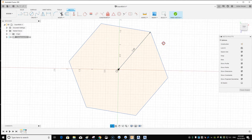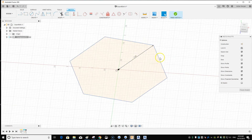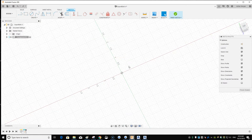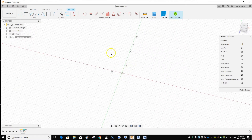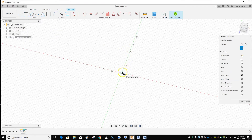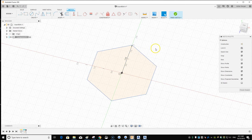As you can see, it's a bit crooked, so let me redo that. I'll keep the errors in the video so everyone knows things don't always work perfectly. Go back, Polygon, Inscribed — keep it vertical, stay on this line, then do two inches. That looks a lot better. Hit Enter.